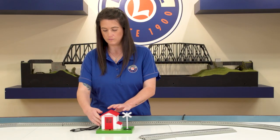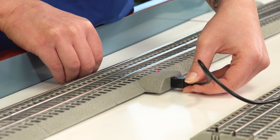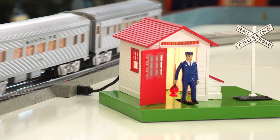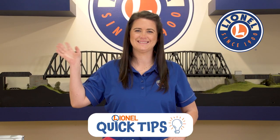You can now add your accessory to the 10-inch track section by taking the cable from the accessory and inserting it into the power lock-on. Power up your layout, drive your train over the accessory activator pack, and watch as the train goes by and activates the accessory. Thanks for joining us for this Lionel Quick Tip, see you next time!